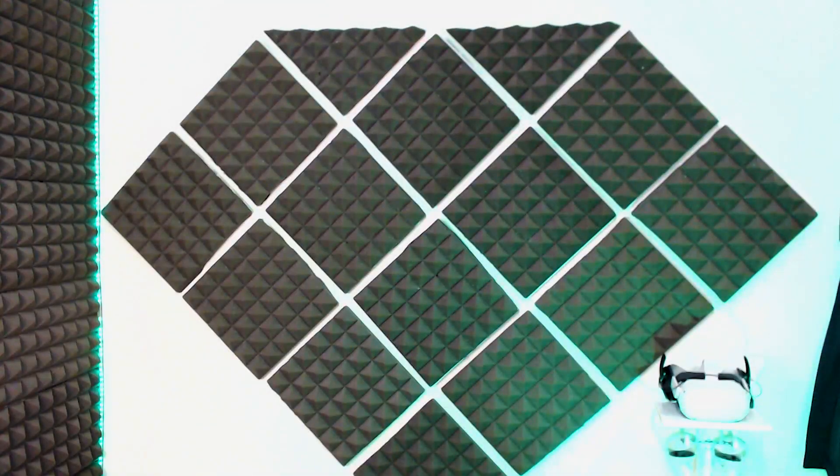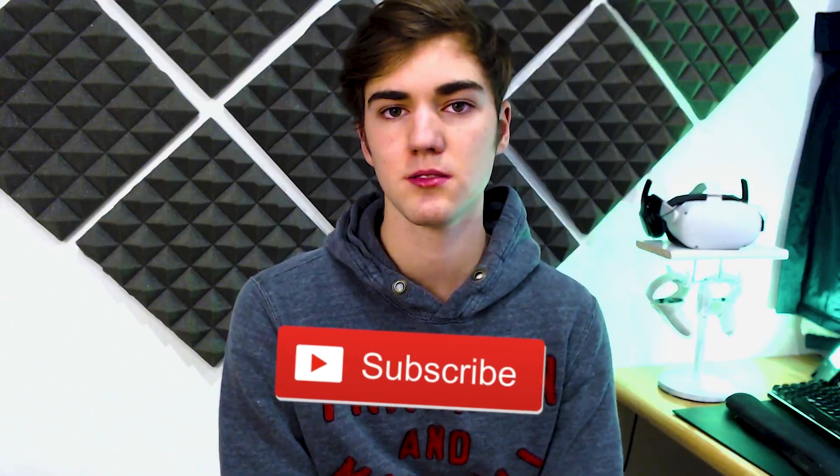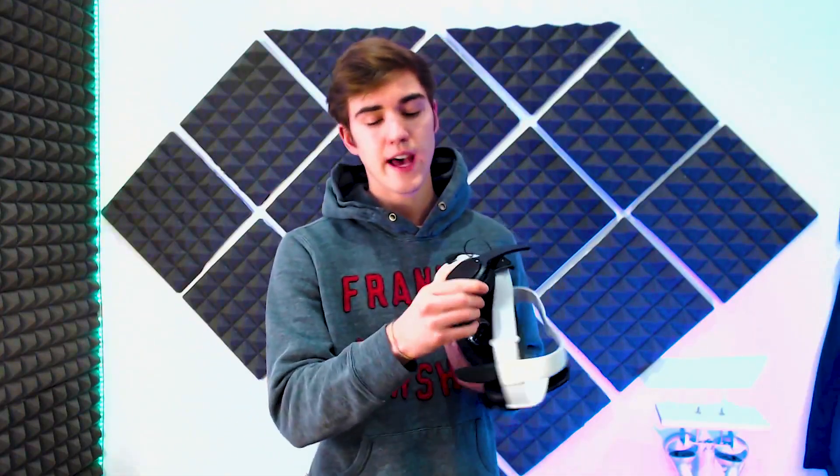Hey guys, welcome to my channel — Diamond, hence the big diamond I've got back here. It's really hard growing on YouTube as a small creator, so if you can help me out by subscribing, I promise to do my best with these videos.